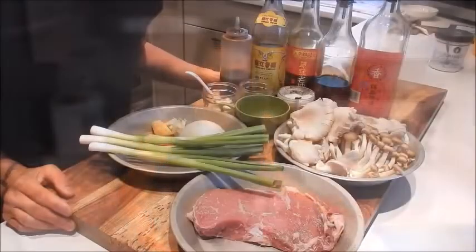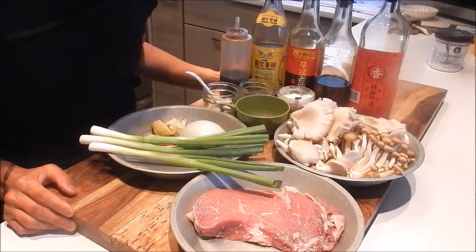Hi, I'm Nancy. Welcome to my kitchen. So let's get started. Today I'm making stir-fried beef steak with mushrooms.